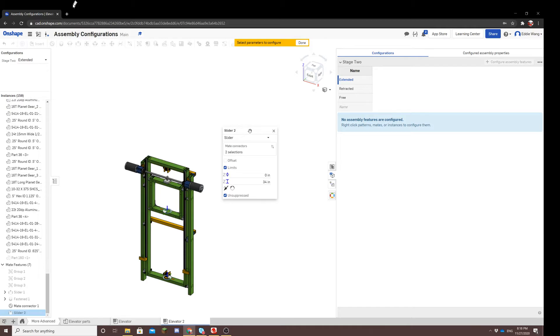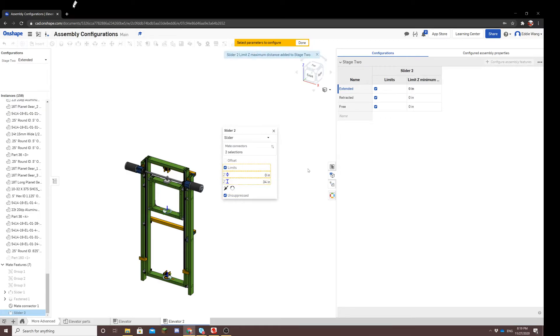For extended, we want stage two to be all the way at the top and stay there without moving. For retracted, we want stage two to be all the way at the bottom and stay there without moving. To prevent movement, you would use limits. Click limits, and you'll notice you can also configure the more specific features: the minimum limit and the maximum limit. Those will be useful, so we'll configure those too.